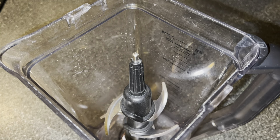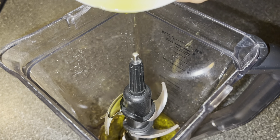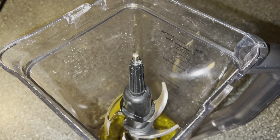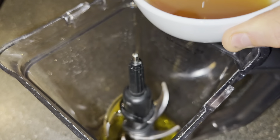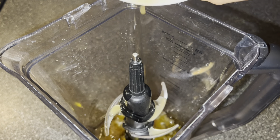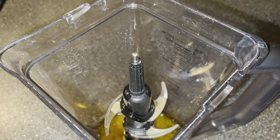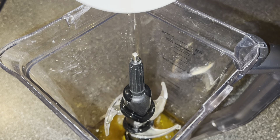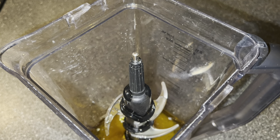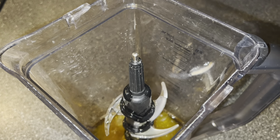Now it's time to make the dressing. We're going to start with a quarter of a cup of olive oil and add that to a blender. Then we're going to take a quarter of a cup of apple cider, followed by an eighth of a cup of apple cider vinegar, then the juice of half of a lemon.